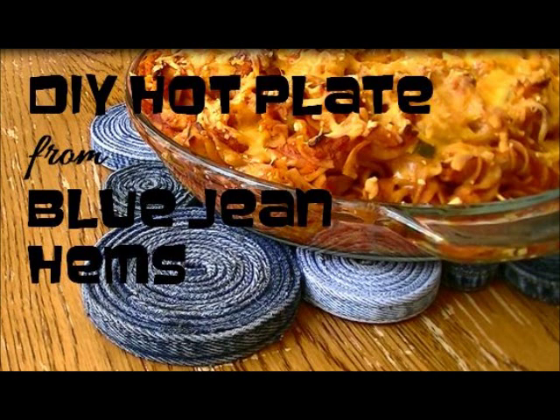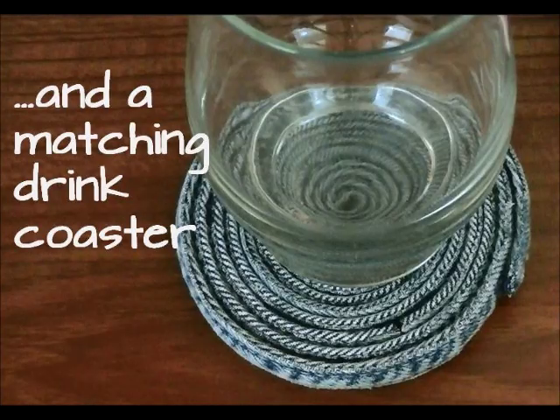Hey guys, it's Trisha with Upcycled Stuff. Today I'm going to show you how to turn a bunch of blue jean seams into a hot plate and some drink coasters.